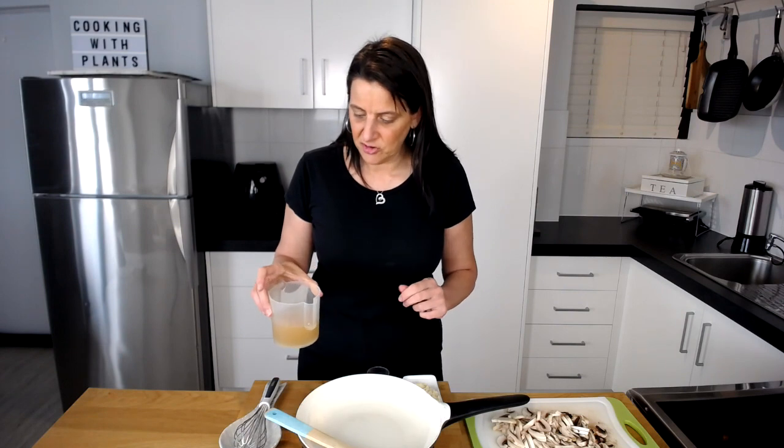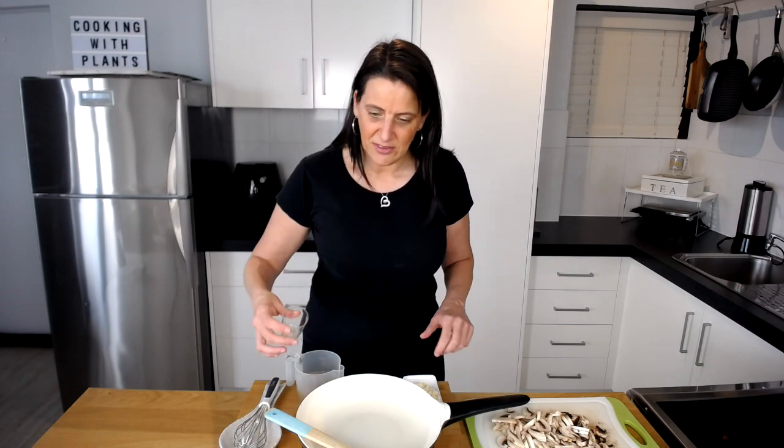First up I want to make the liquid portion of this sauce. I've already measured out about 1 cup of vegetable broth, and to this I'm going to add half a teaspoon of liquid smoke. I want a nice subtle smokiness through this sauce, but if you don't have liquid smoke just leave it out, or add a teaspoon of smoked paprika — that would be delicious as well. So I'm just going to pour that in.